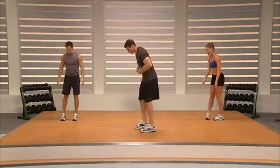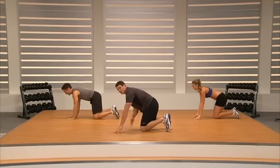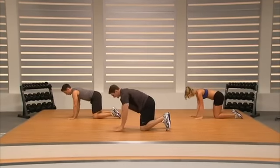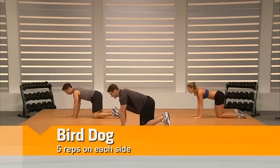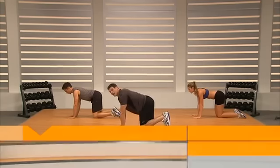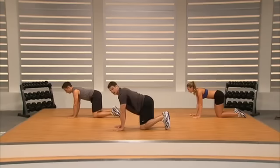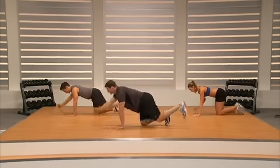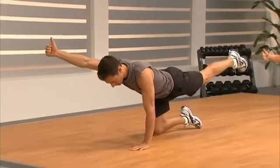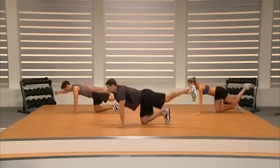We're going to go down to the ground for a core series. First exercise — get set up with knees underneath our hips, hands underneath our shoulders. It's called a bird dog. You're going to lift your left arm and your right leg, doing the same side for five reps. Brace that core, nice strong line in our back. One, two, three, four, five.